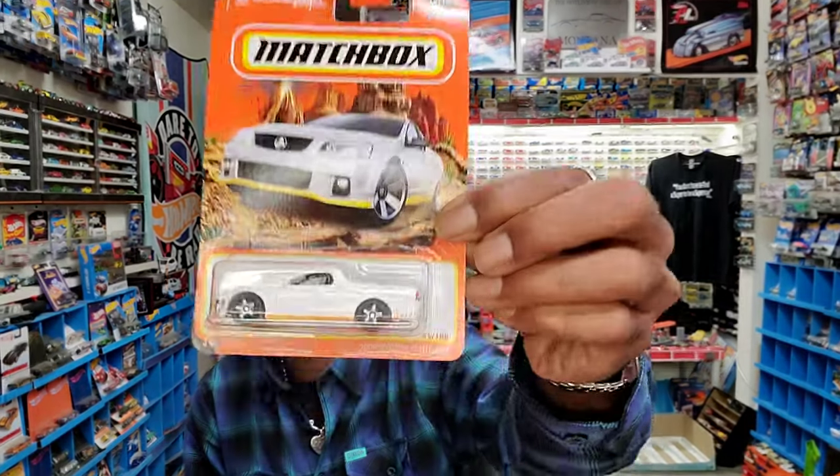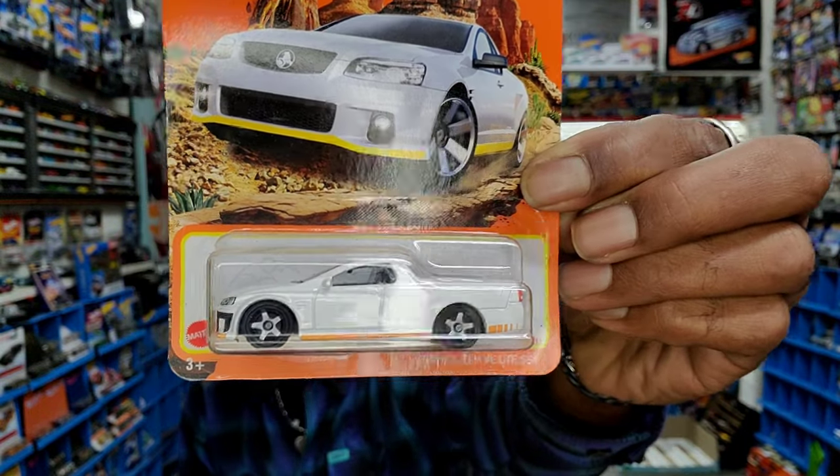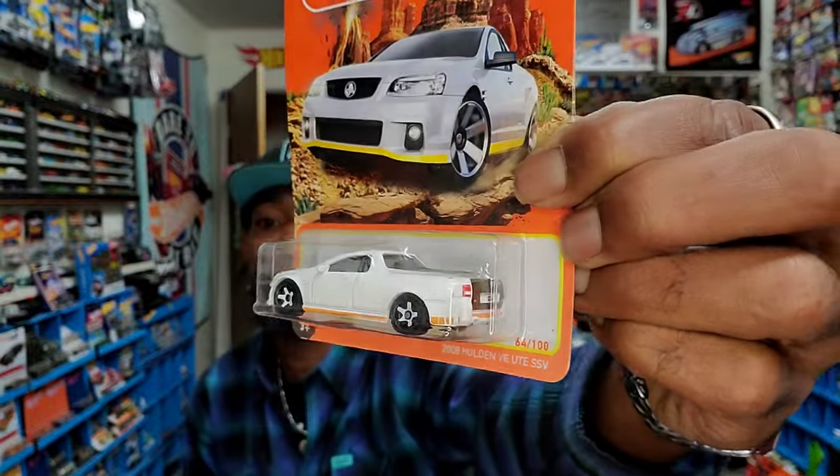And the cars you just saw, I picked up more. I'll show you what I got. I'm really stoked on one. Somehow I overlooked this in a segment I did a little while back — the Holden segment — and what I overlooked and forgot about was this 2008 Holden VE Ute, the Super Sport version.